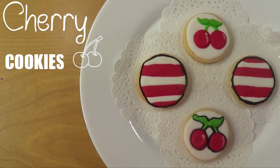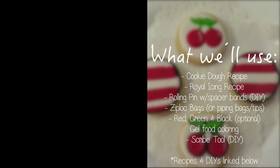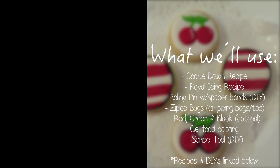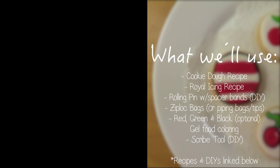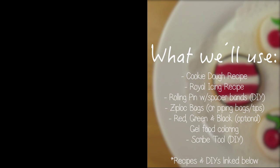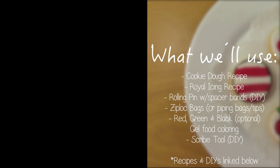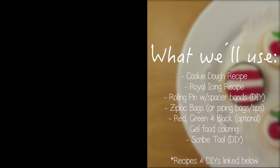Hey guys, it's Renee, welcome back to my channel! Today we're going to be making some cherry cookies. For ingredients we're going to be using a cookie dough recipe, a royal icing recipe, a rolling pin with some spacer bands, a ziplock bag or piping bags with piping tips — it's totally up to you — then red, green, and black (black is optional) gel food coloring. I would suggest you stick with gel food coloring because if you use liquid coloring it's going to change the texture. And your scribe tool.